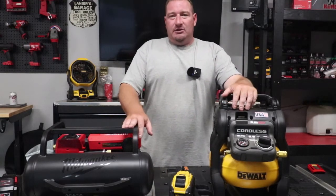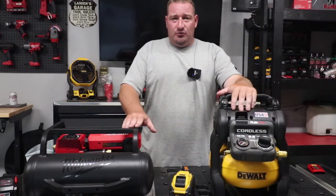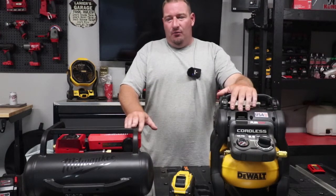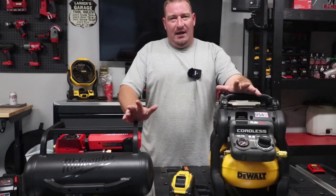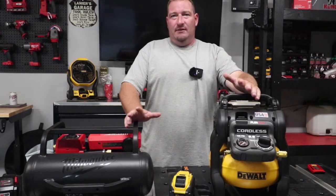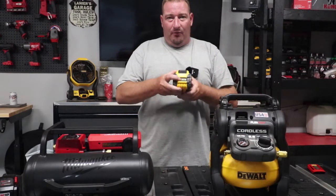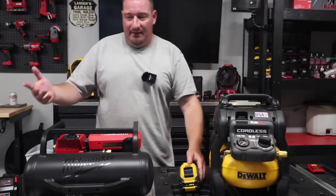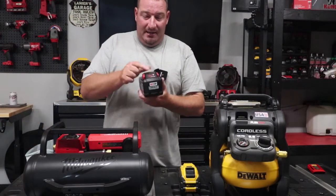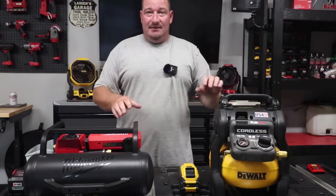Both of these are gonna pretty much do your brad nails with no issues whatsoever. When it comes to airing up a 50 PSI tire, we'll probably get into that and see which one airs that up the quickest as well. The DeWalt's been out for a while on the 60 volt platform. We have a DeWalt 12 amp hour battery fully charged, and the Milwaukee that came out this year, also with a 12 amp hour battery fully charged. So let's get into the testing.